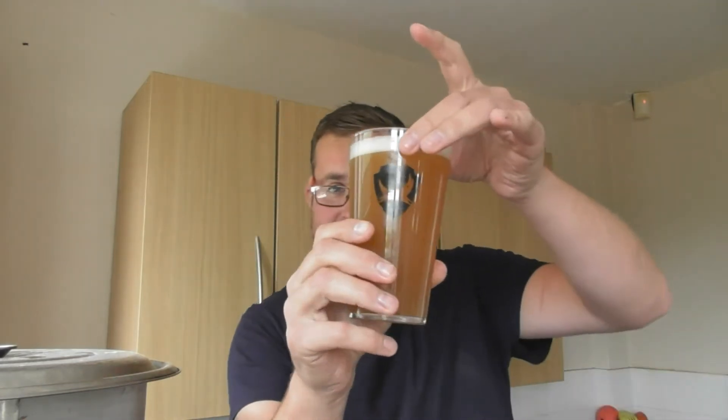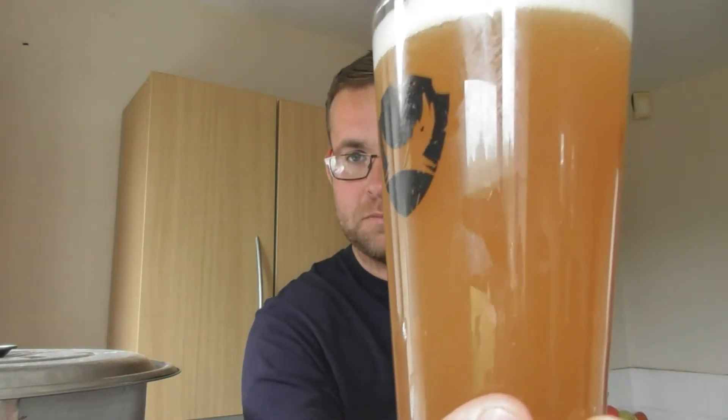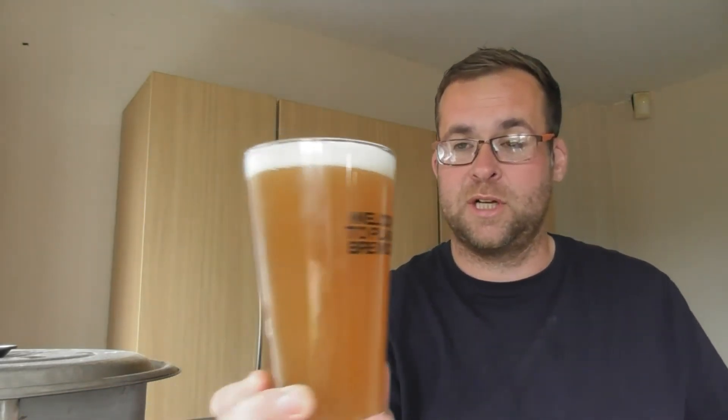That looks fantastic — you can't see my fingers through it. It's everything you want from a New England IPA, isn't it really? So, cheers, John.